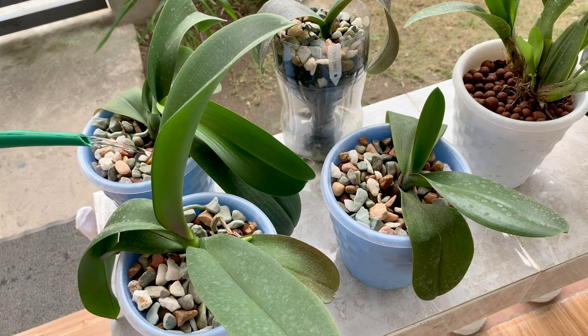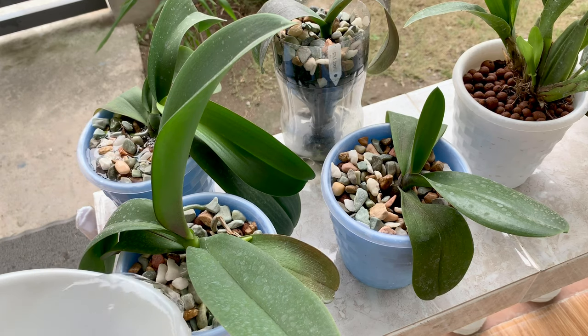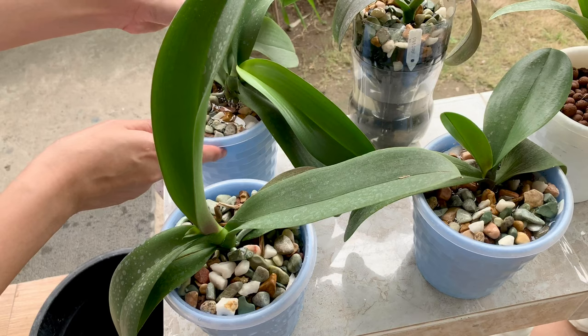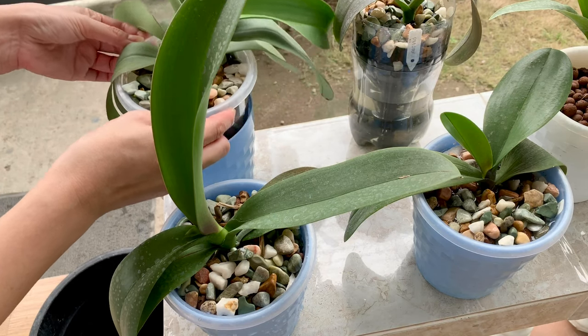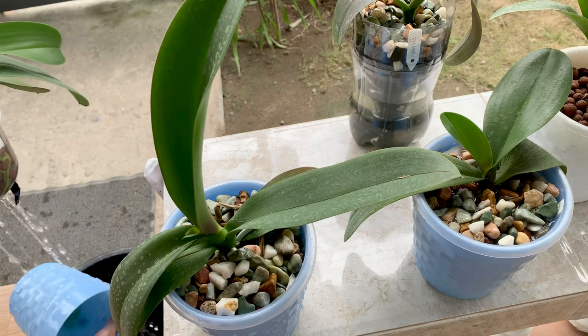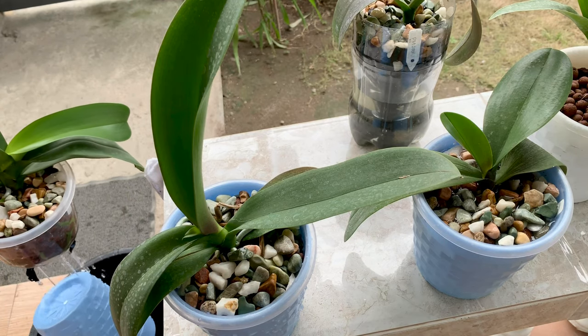The first thing I do when I fertilize my orchids in self-watering pots or semi-hydro setup is to soak them or wash them with water first. Then I dump the water in a bucket and reuse that water to water our Bermuda grass.